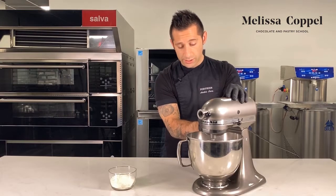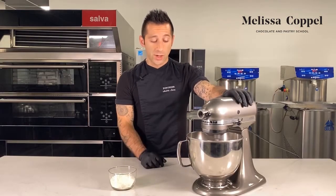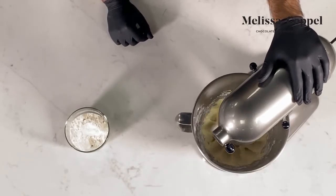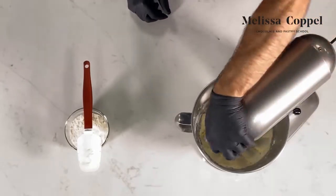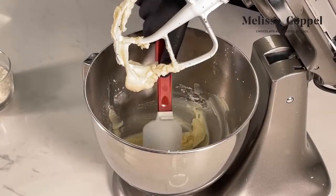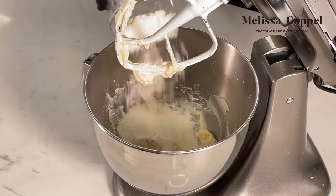A nice 30 to 60 seconds. This is a small quantity so I'll probably go a little bit less than 60 seconds. But if you're doing a large batch, you can do a good even minute, maybe scraping in between. This looks good. So now we just scrape down the sides and we'll add the rest of our flour. Now we're just going to mix until it's combined.